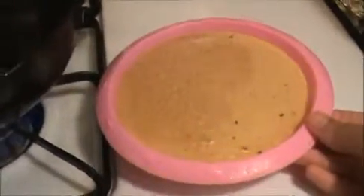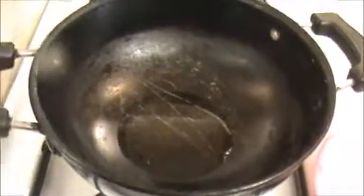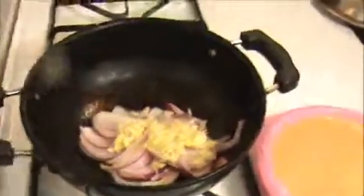Our paste is ready. Again I heat oil in the same pan, and now I'm going to fry our chopped red onion until they get a slightly brown color. I'm also going to add the crushed ginger and garlic. Stir until the color changes.